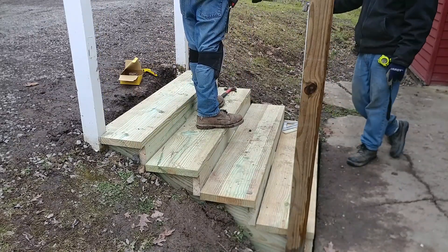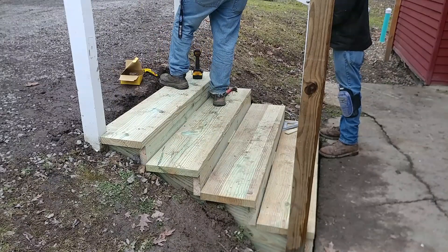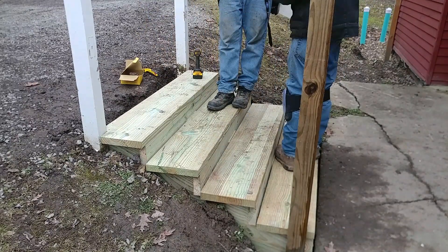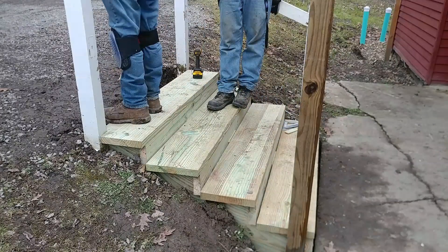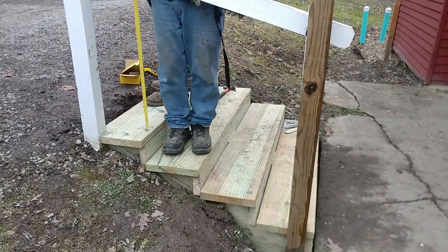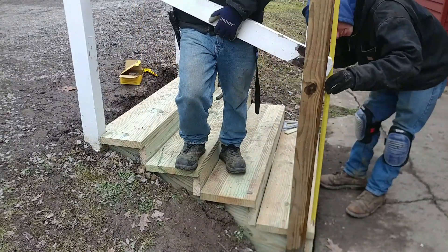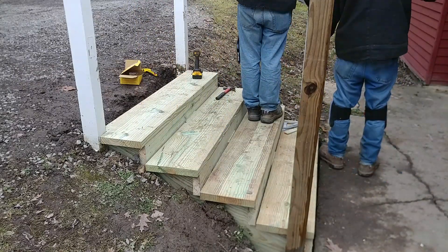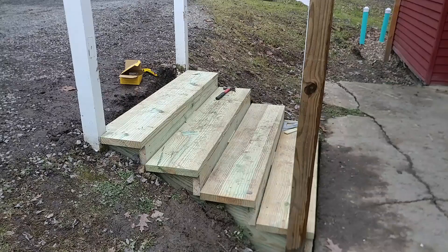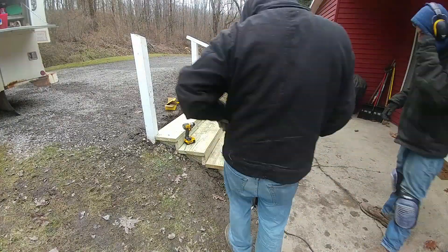As that old saying goes, measure twice and cut once. We were fortunate to be able to use some of the old lumber that was here and we kind of lucked out there a time or two. We also bought two 10-foot pressure-treated 2x4s for the other side of the railing. I know everything doesn't exactly match because you have pressure-treated and white paint, but we'll get to that.